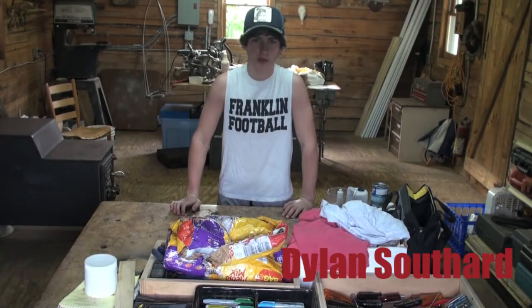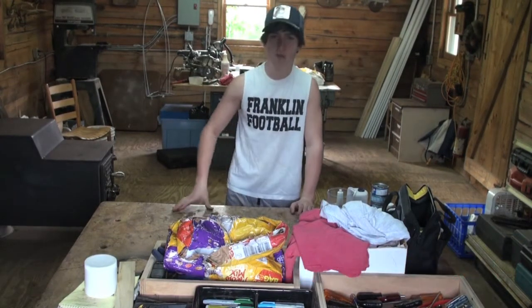Hey guys, I'm Dylan Southern from Southern Outdoors. Today I'm going to be making some homemade coon bait.